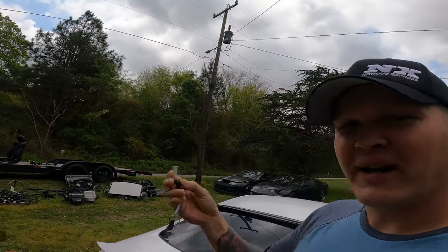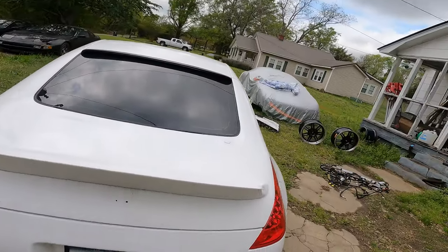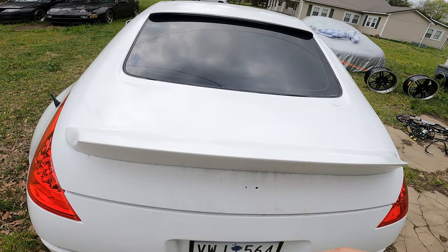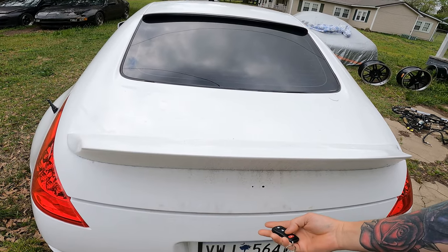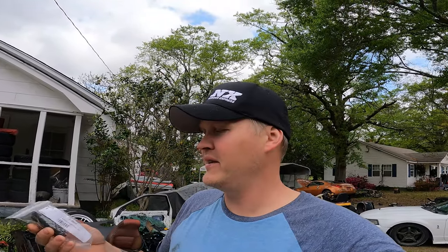I've got my key fob because that's how I pop the hatch, but you can see it doesn't want to open. You basically need one hand free to hold the button and lift. Not a crazy big deal, but it is kind of irritating. I just picked up the Z1 hatch poppers — these things are expensive, holy cow. I tried the penny trick and stuff like that and it didn't work for my car.